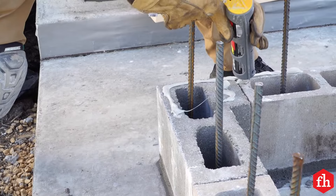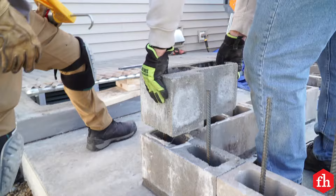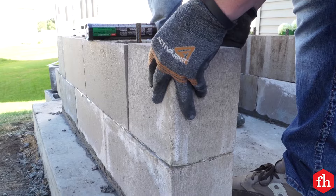Set the rest of the block for the base using landscape adhesive. This is much easier and faster than using mortar. Pay close attention to keeping the whole thing square, plumb, and level as you build.